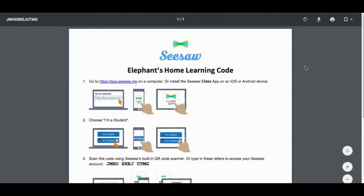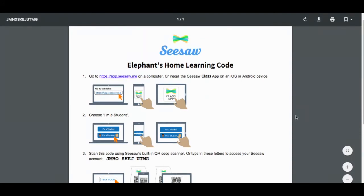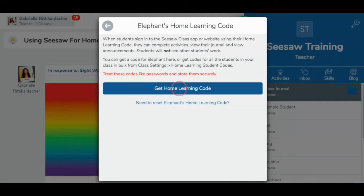Here is where you can download a PDF for that single student's home learning code. It will open a one-page PDF, which will be easier to pass out to that family rather than having to screenshot or save each page individually. You can also follow the same steps to get to the option that says 'Need to reset the student's home learning code.' You would click here if the code was corrupted — for example, if it got into the wrong hands, since these are technically passwords for your students. Resetting the code will invalidate all previous codes and start fresh.